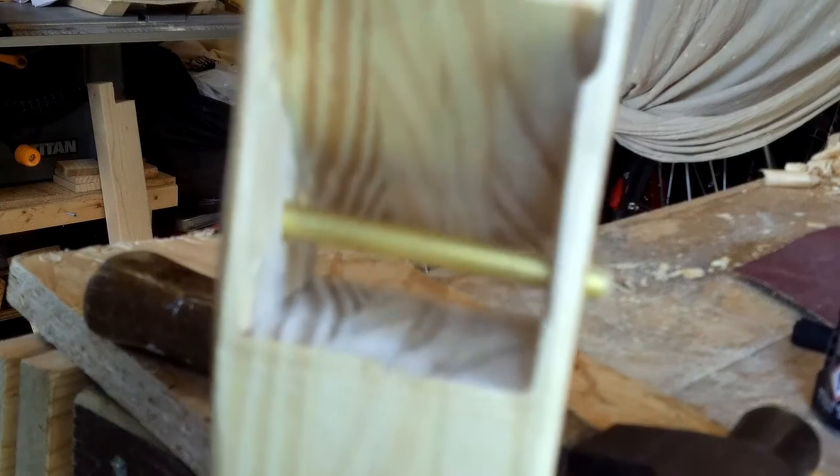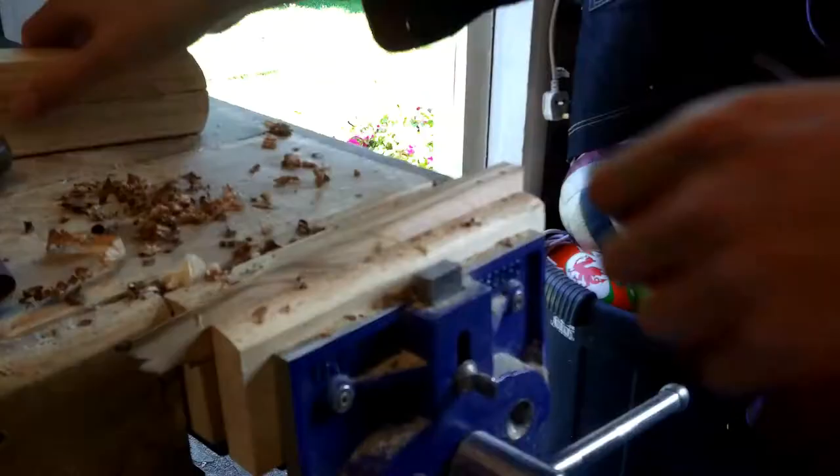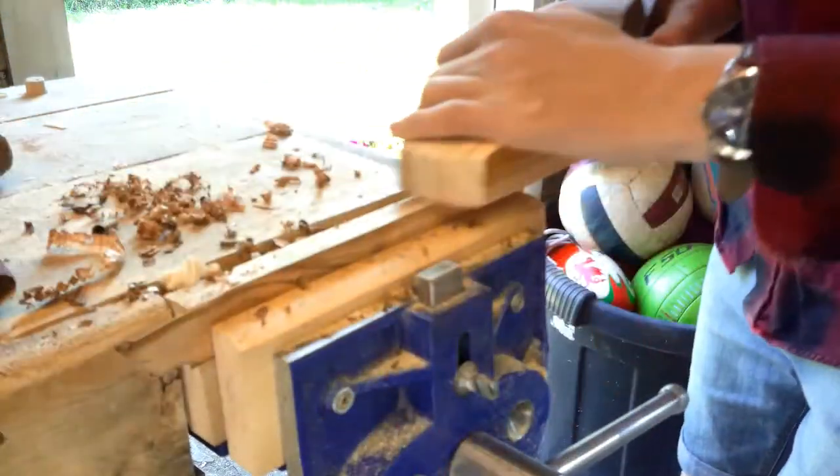From this shot you can hopefully see how the brass rod is going to work. This is the wedge that is going to hold the plane blade in place, and I'm just cleaning it up with a file. And here is the plane on one of its very first tests.